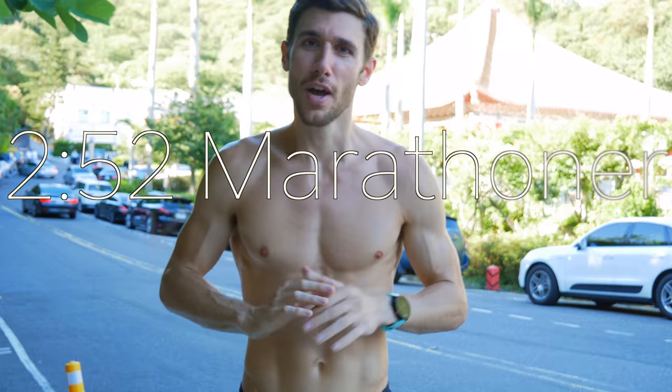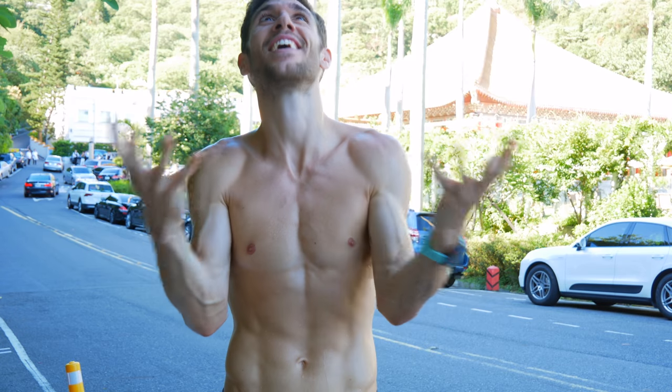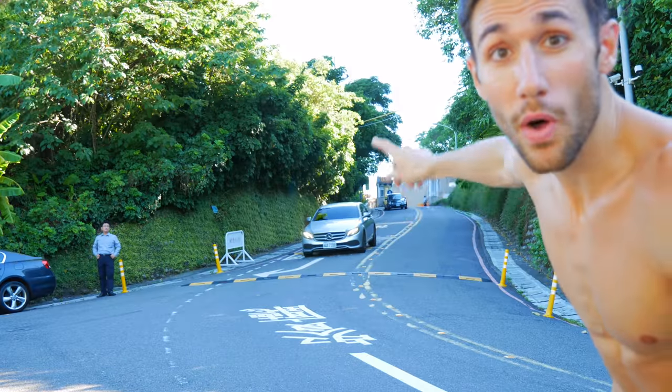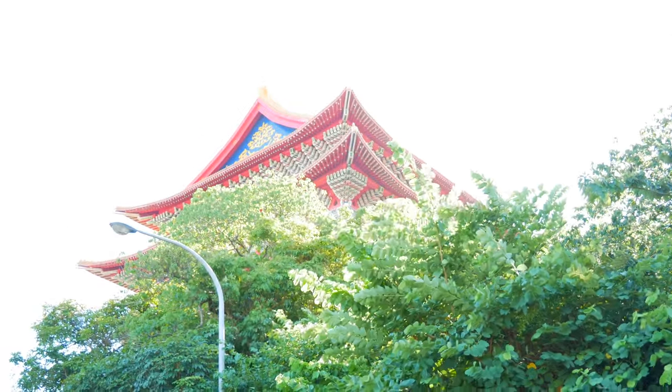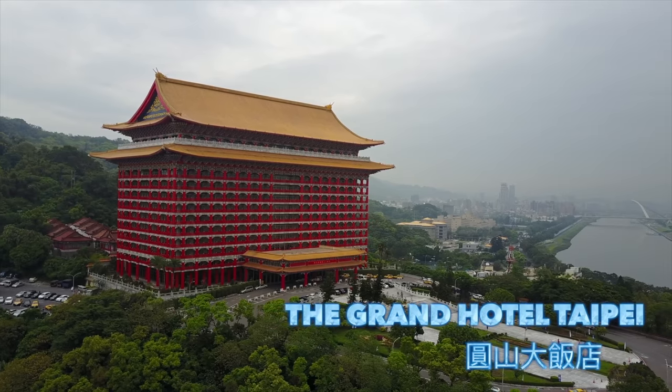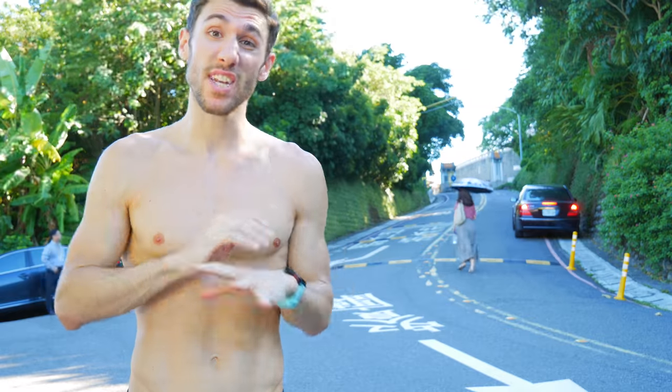Hello everyone and welcome to the channel. I'm sorry it's been a few weeks since I uploaded, but today I'm super excited because we have hill workouts. I love hill workouts. So I brought you guys here to my favorite hill in Taipei. It's this hill — you go up and it keeps going up to the very top, and there's a really famous hotel right up there. That's the Grand Hotel Taipei. Today I'm trying to cover every aspect of hill running, and I broke it up into three main branches or concepts.